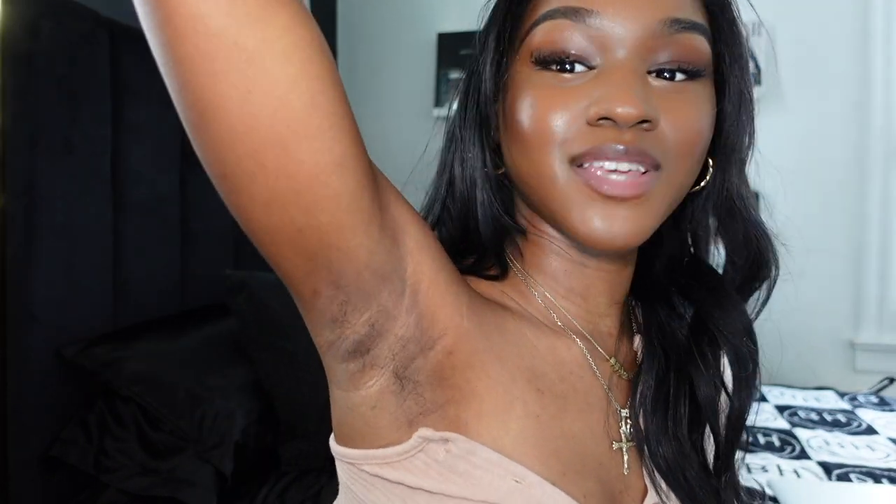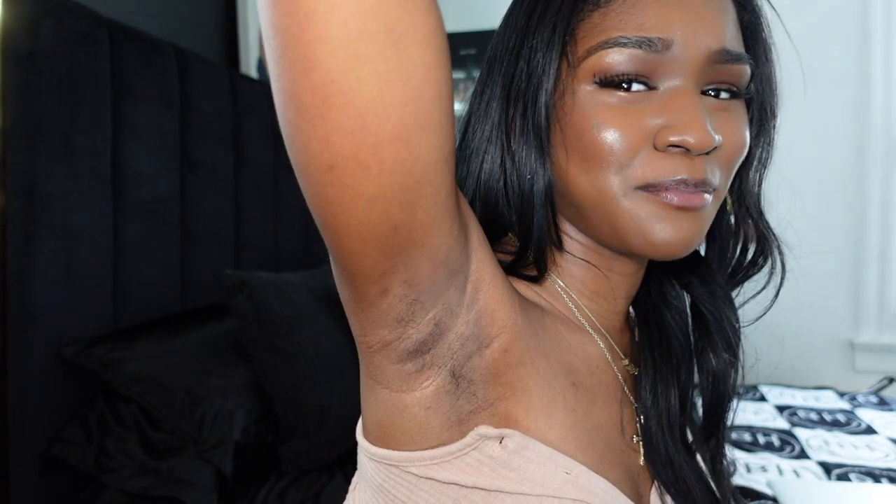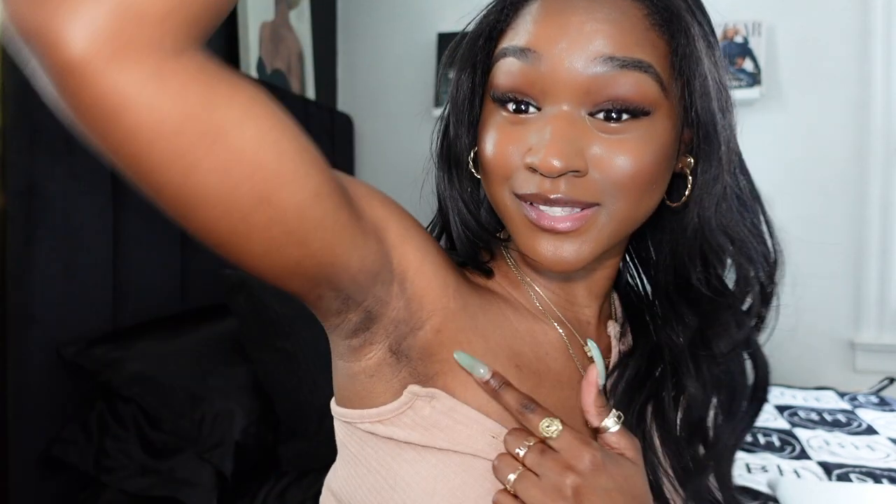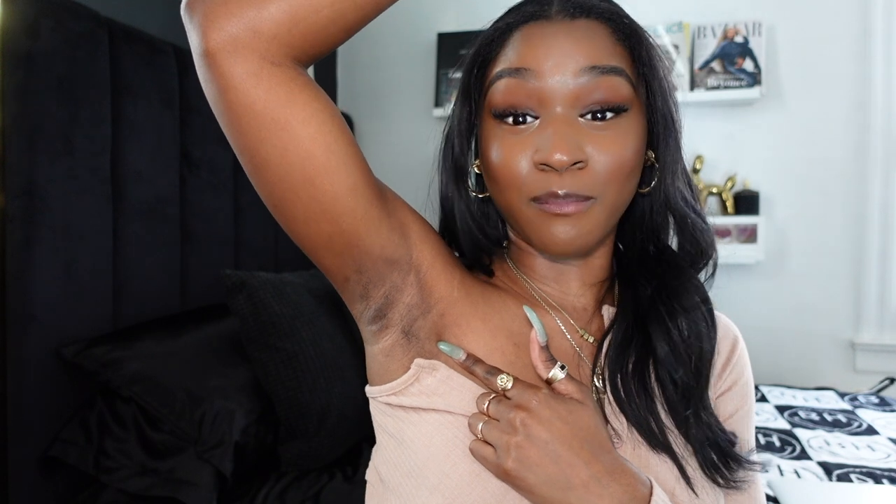I will show you the hair growth that I have from the past seven months. But before you critique me, think about how much hair you grow under your underarm in seven months. Not that bad, right? Not what you were expecting. I feel like before laser hair reduction, I could grow this amount in a week. My hair grows fast everywhere on my body, so this — after seven months — is impressive.